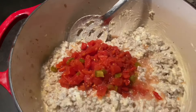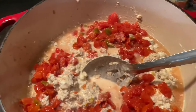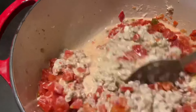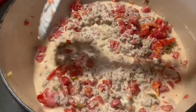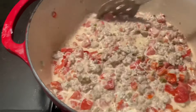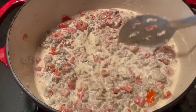If you're just making it for you and maybe two other people, then you don't have to do a double up. Cook this on medium heat for about 20 minutes and we'll be right back.